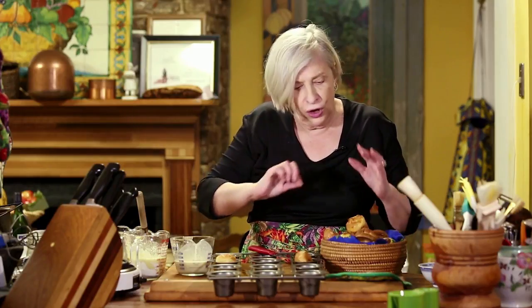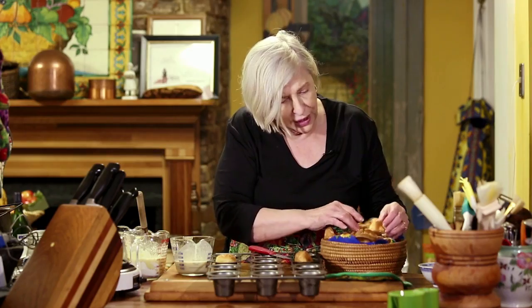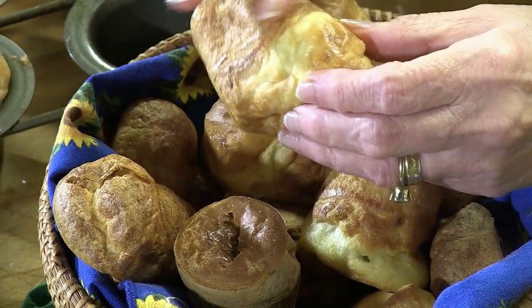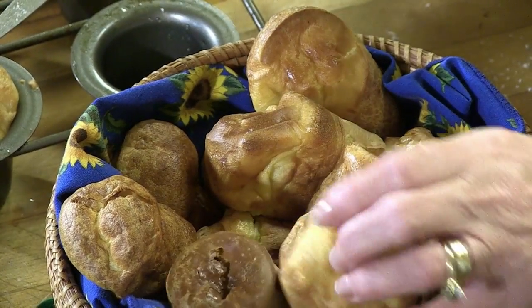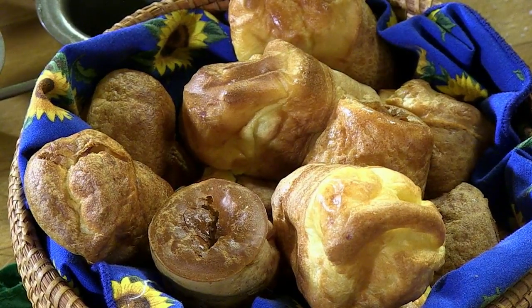No white should be on the sides of the popovers — it should be all browner than that. You want to cook them through; you can even poke one and see if it's still batter. If you have too high heat in your oven, then turn it down or even turn it off and leave the popovers there just a little bit. I'm Natalie Dupree here for postandcourier.com with wonderful yummy popovers.